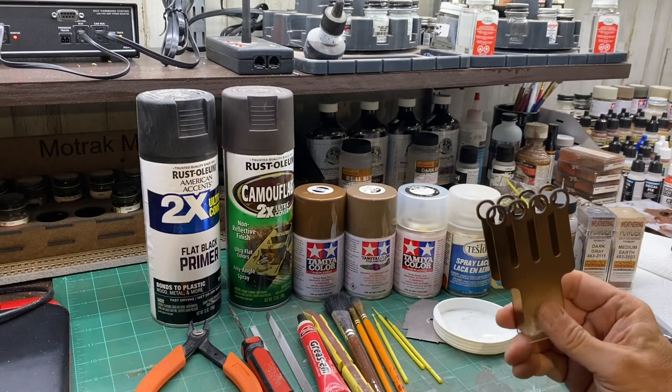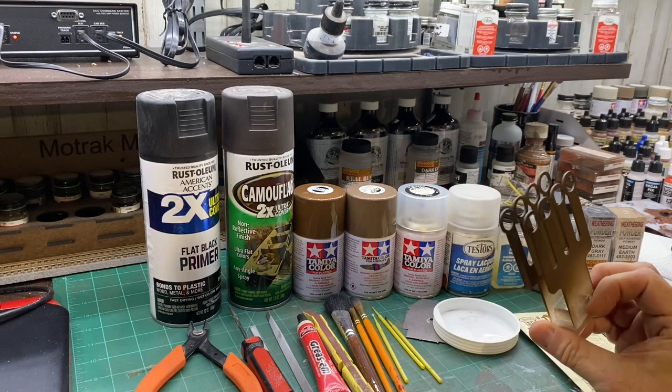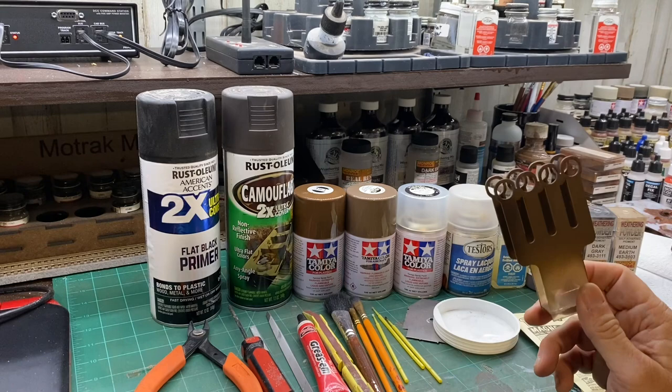To paint the wheels I use this little tool I got from Micromark. It holds the wheels and keeps those treads clean while you're painting them.